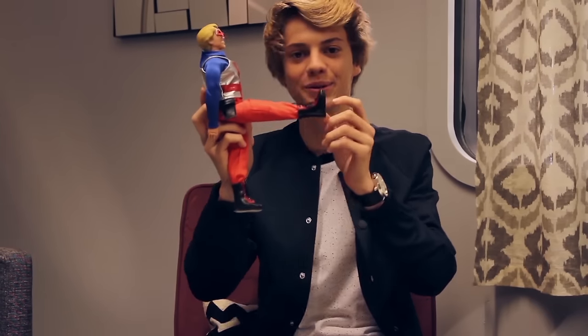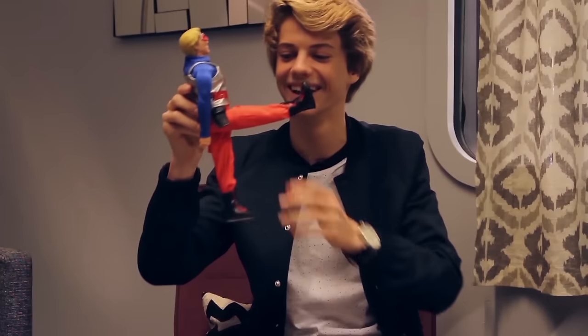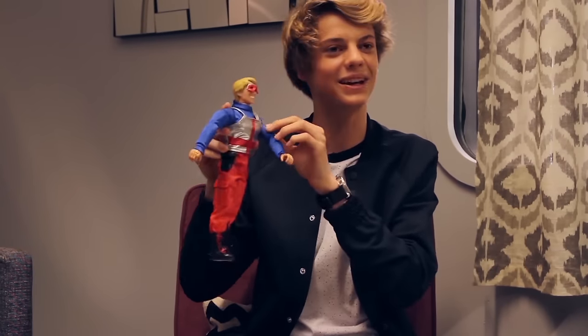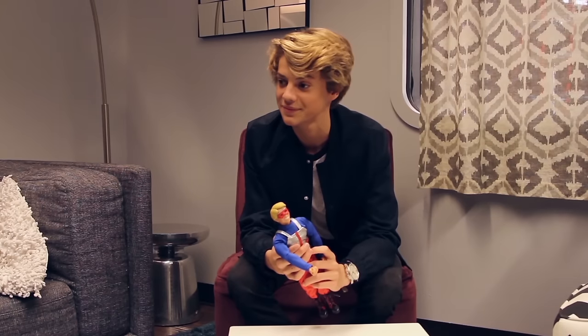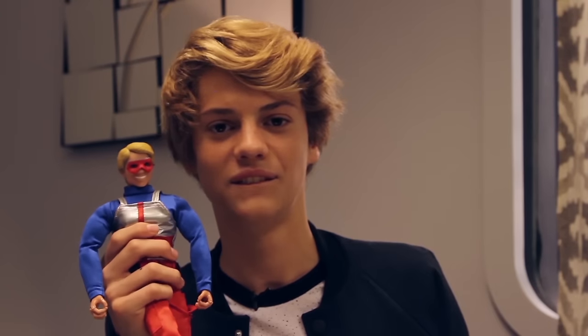Also the boots — look at the little boots. We also got the little unitard; they did the unitard really, really good. The fabric is like the same fabric that they actually have on the real costume. Feels good.